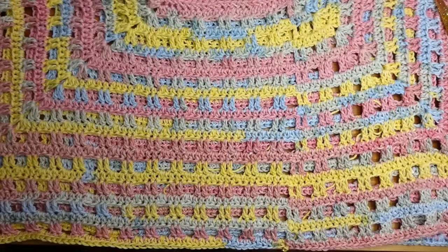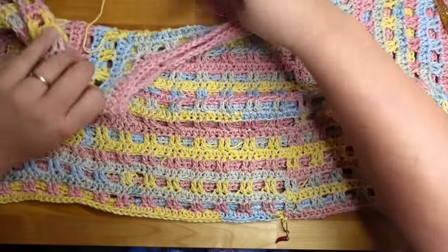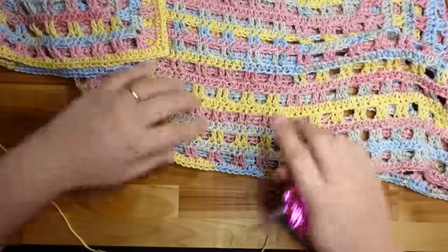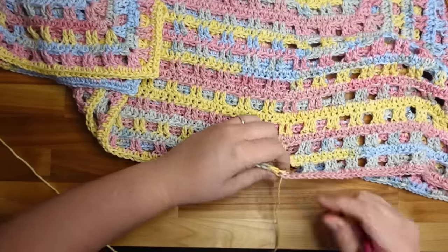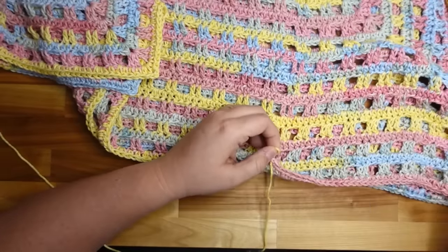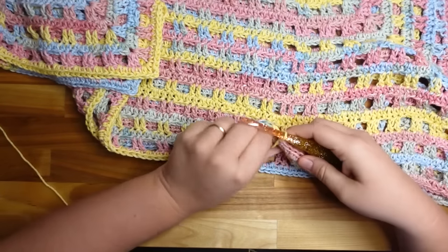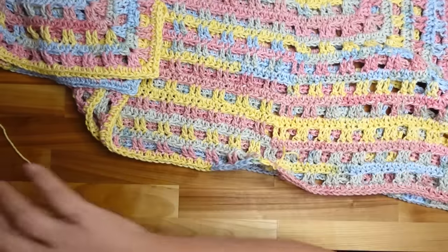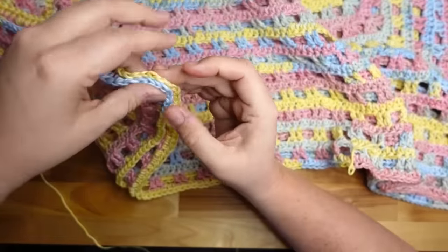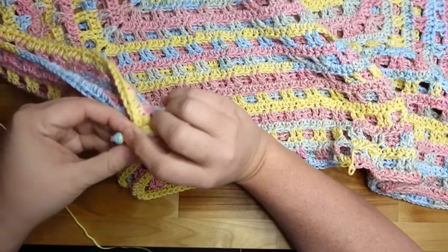Now what we're going to do next — I'm actually going to sit down because we're filming a little differently today, standing up for that part. Also, make sure your last row before you cut is the half double crochet row — you want to end on a half double crochet row, not the double crochet row.